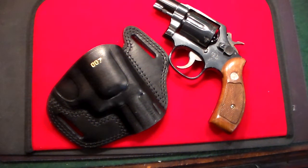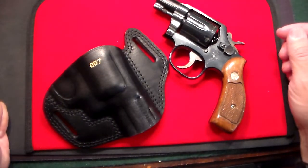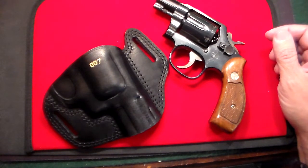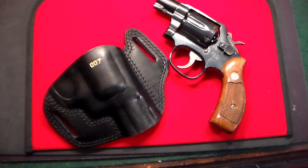Gun Collector 007 here, and this video is brought to you by Craft Holsters — craftholsters.com. I do a lot of product videos and recommend a lot of different things, but this is a company I absolutely love. I've reviewed a lot of their holsters over the last couple of years. I get contacted by many holster companies, and sometimes I just don't like their products — but that has never happened with Craft Holsters. Every single holster I've gotten has been top notch.